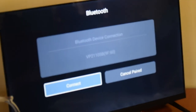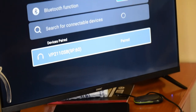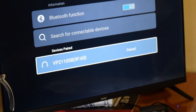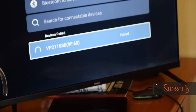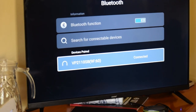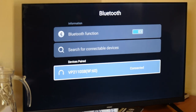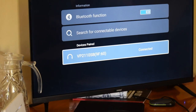The name of this soundbar on the TV is coded as VP2110SB. You connect it with your TV or your phone and that's it. You can actually play music and it has a maximum volume of 30, a base level of 30. I didn't see it having treble.